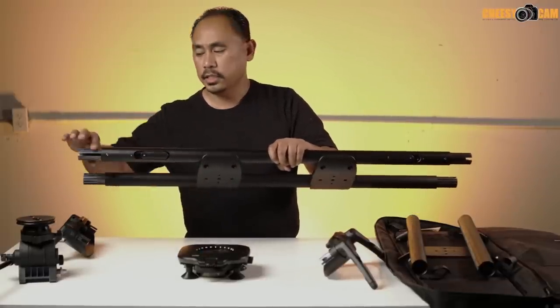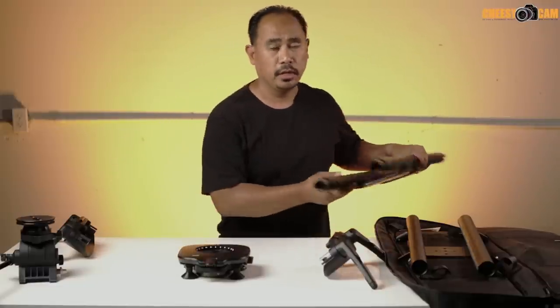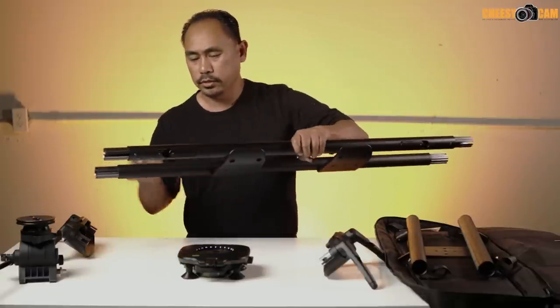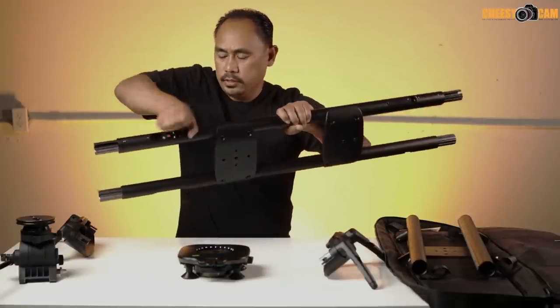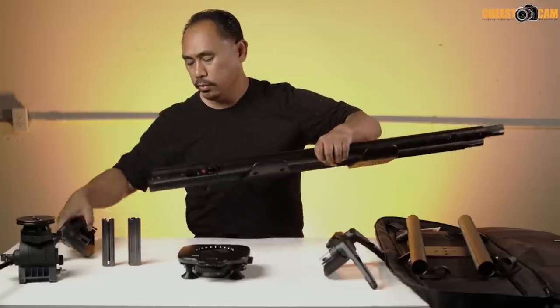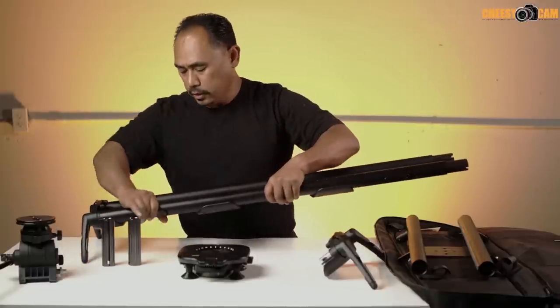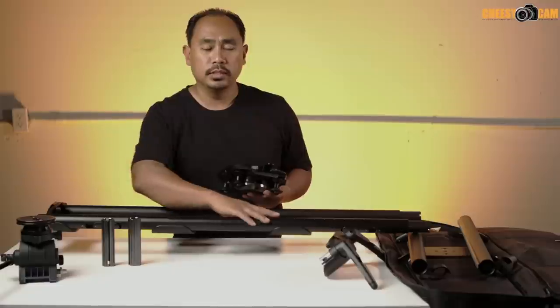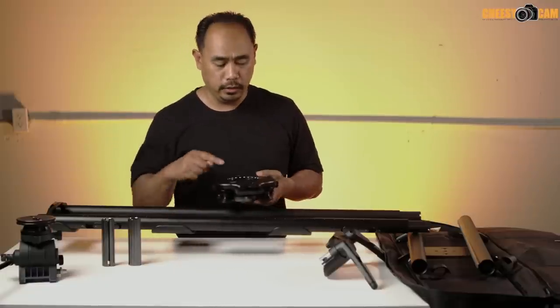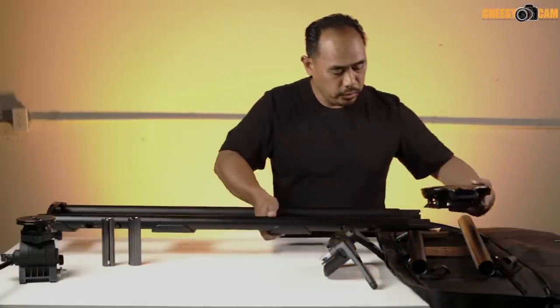Now take the longer rails — they include attachments for joining rails together, but we'll skip that for now. Remove the end extensions, put the legs on directly, and lock them down. On one side of the rails are teeth — make sure the brake lines up on that rail before sliding the carrier in.